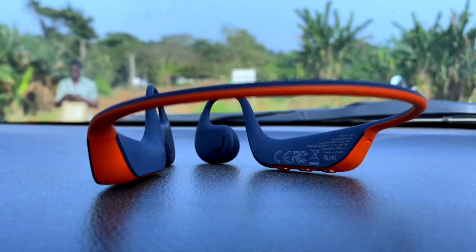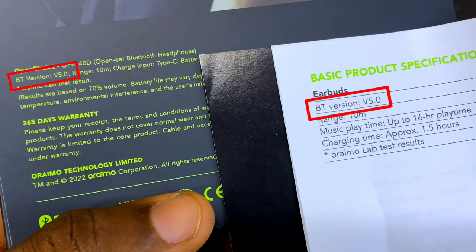At the Bluetooth department, I'm not certain of the exact version. On the packaging and user manual it says Bluetooth 5.0, while on Oramo's website it says Bluetooth 5.2. I think it's 5.2 because it connects seamlessly and very fast.